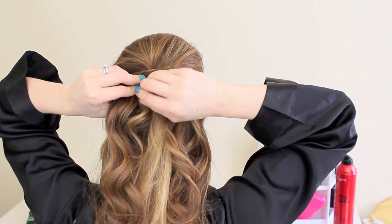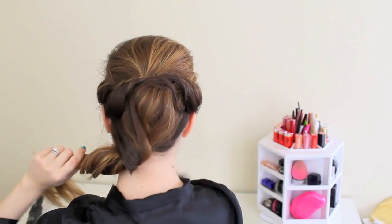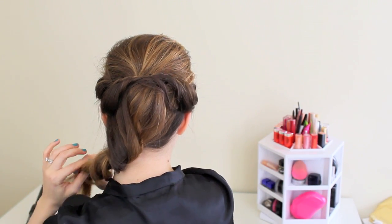To pin, you're just going to pin straight into the hair so that the bobby pin goes down. Once you feel like it's underneath the other bobby pins and the other hair, you just push it in and you don't even see it.